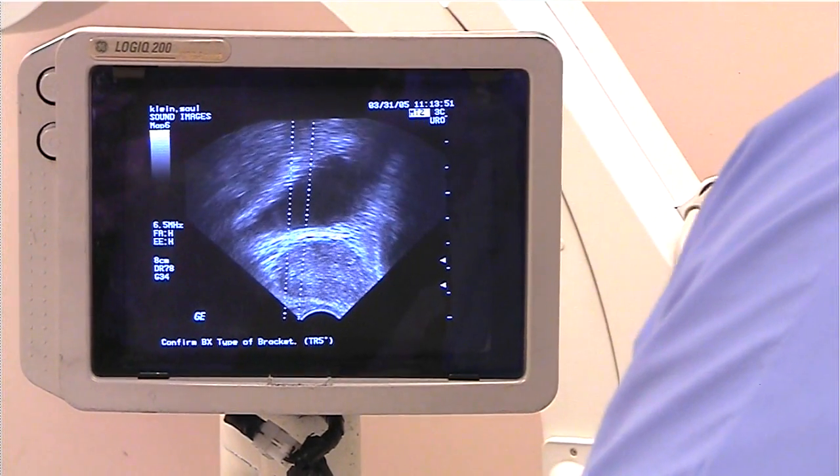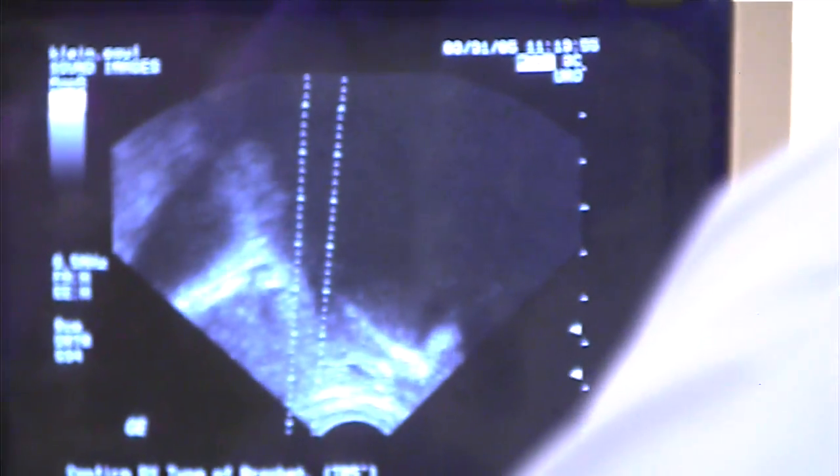Let's go to the apex this time, MJ. We'll scoot over to the right apical portion of the gland. Just a little bit more towards the apex if we can — right there.